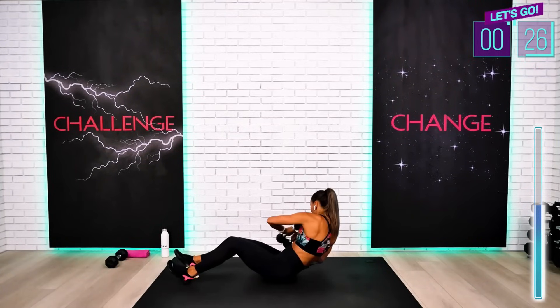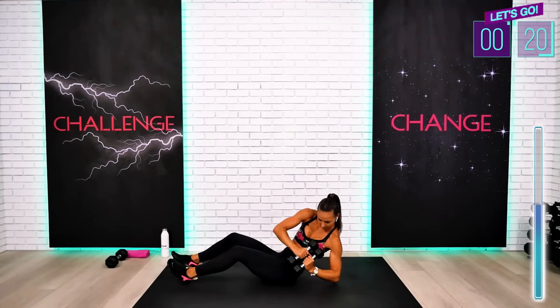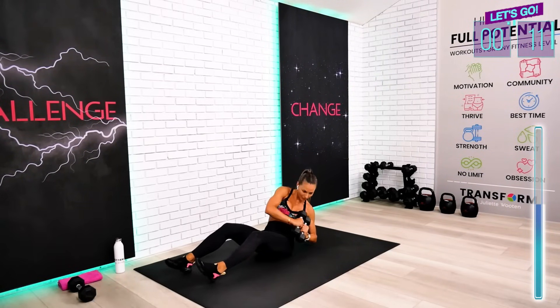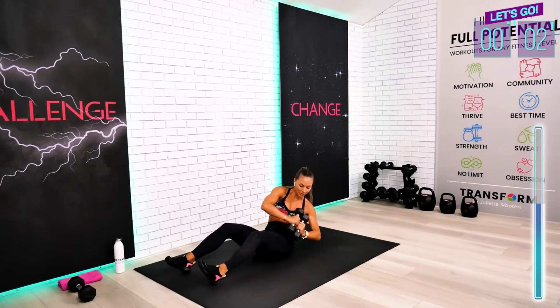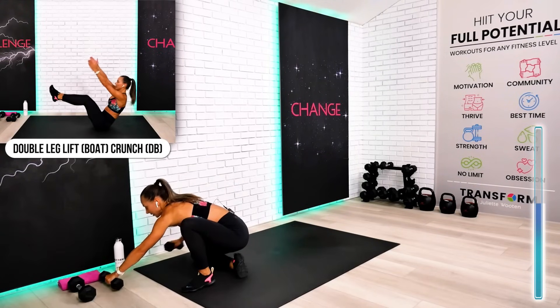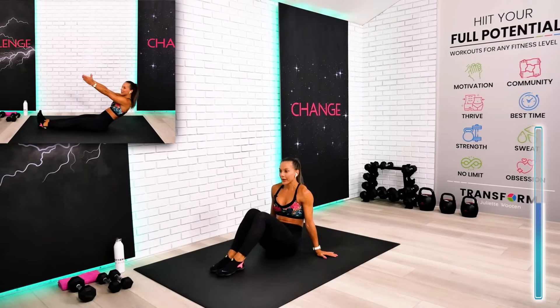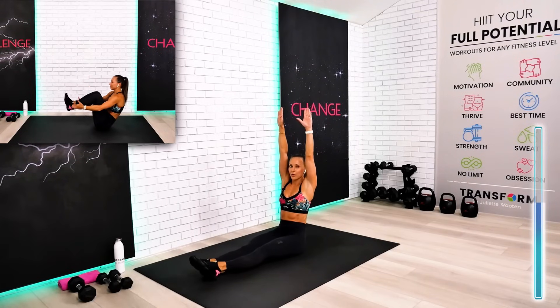You have to feel those abs, guys. All the way. Stay with me, team. 10 seconds — we're going to rack our dumbbells very quickly and we're staying seated. Last one. You won't need your weights at all. This is your double leg lift to crunch. Bend your knees on the double leg lift if you have to.